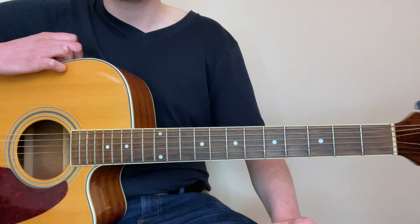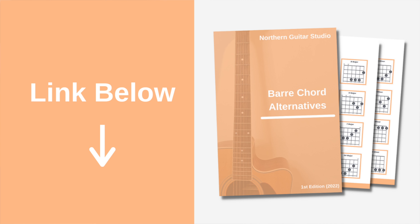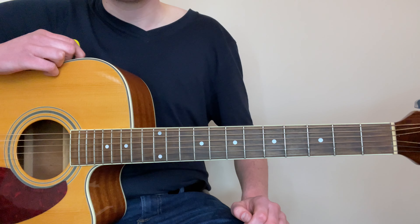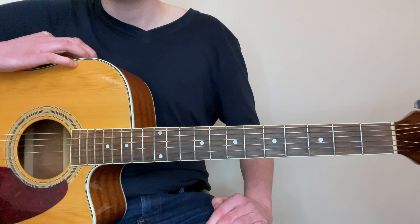Just to help you out a little bit more, I'd love to give you my bar chord alternatives cheat sheet. This shows you a chord diagram for every single major and minor chord and doesn't use any bar chords at all. You can download that from the link in the description and it will make an excellent companion to today's lesson.